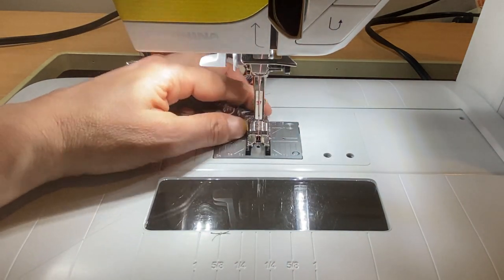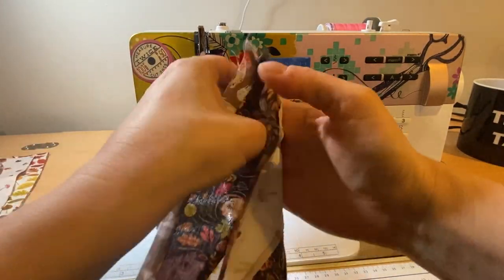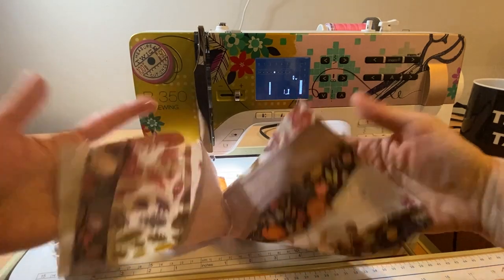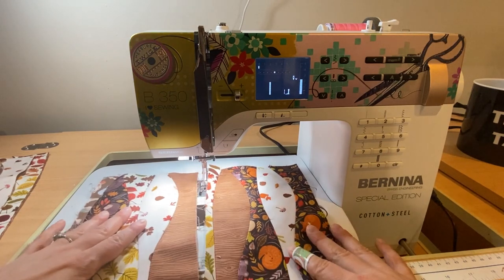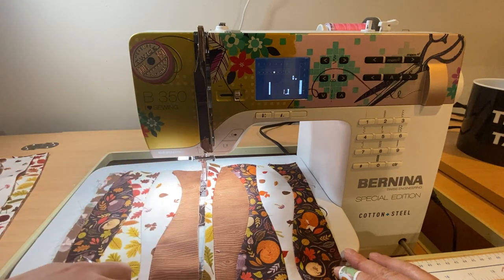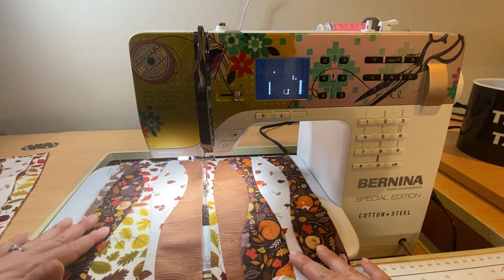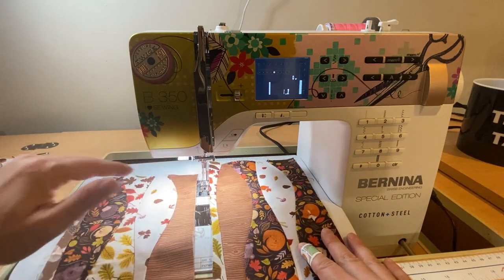Now I'm going to press this one and sew it together with the other set. When you press these, the most important thing is just to let the seams go in the direction that they want to go. Now I'm going to put these two guys together — it's a very gentle curve. It was supposed to be a straight line but sometimes fabric wiggles, and when we have something super skinny like that it's not always super straight. At the end we're going to square it up anyway, so it doesn't have to be perfect.